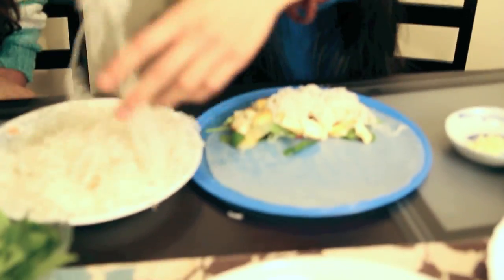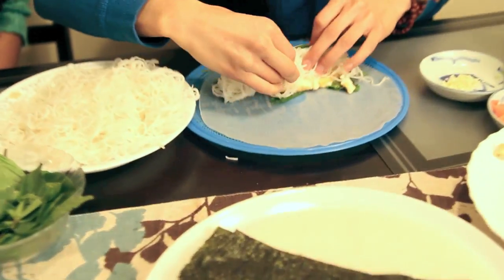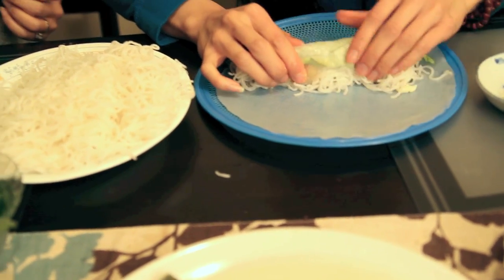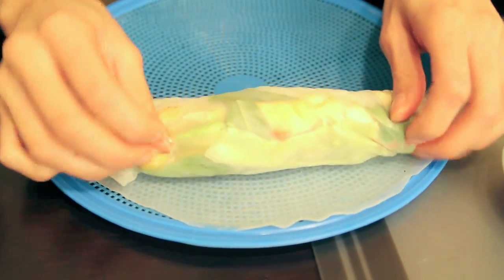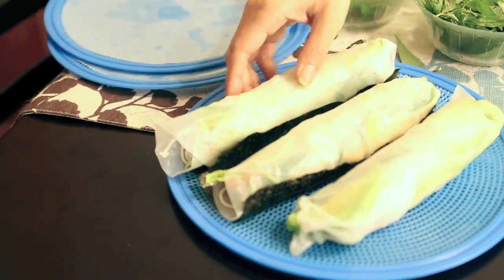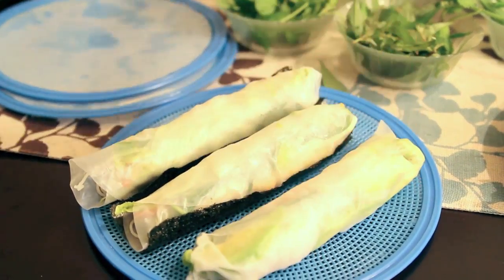Now we're going to get some noodles — my favorite type of noodles. This will definitely fill you up. We're going to roll it now — watch the pro. Camera lady, zoom in please. This is pretty much how you do it. And don't forget the seaweed — seaweed is my favorite. I put it on top so I can actually taste it. So this is what it looks like. What should we call this? The healthy roll! And here we made a few. If you don't like seaweed, you can leave it plain like this.